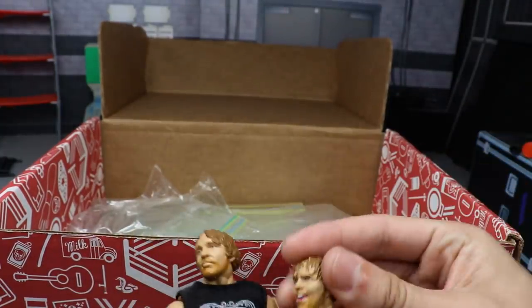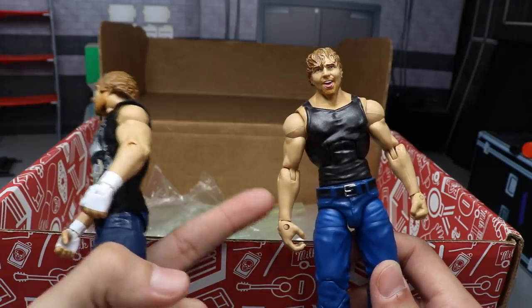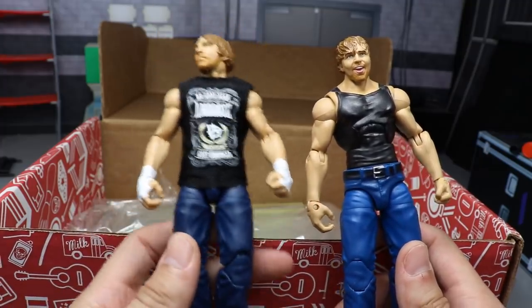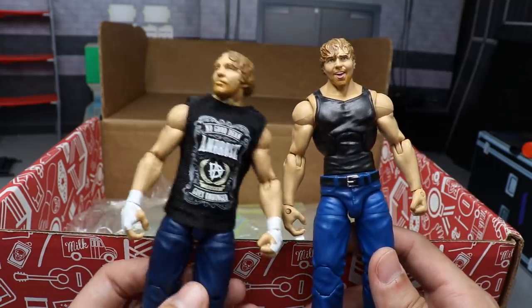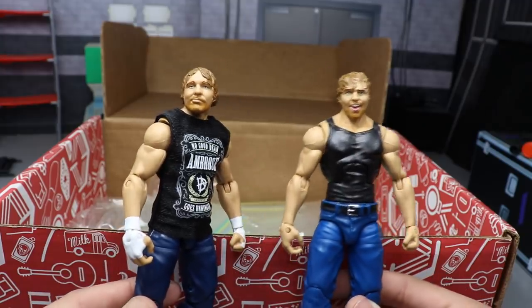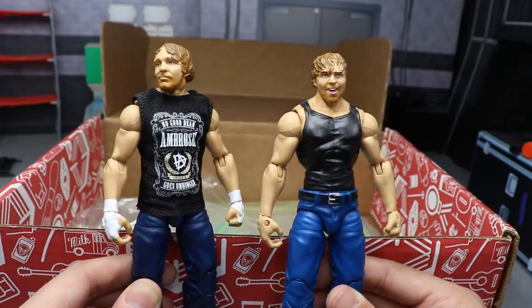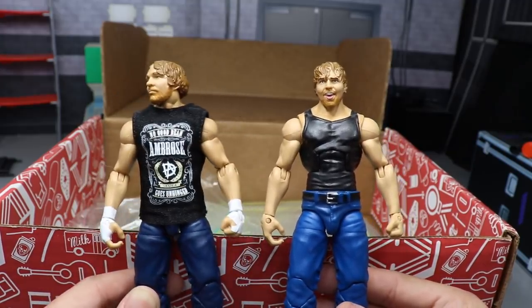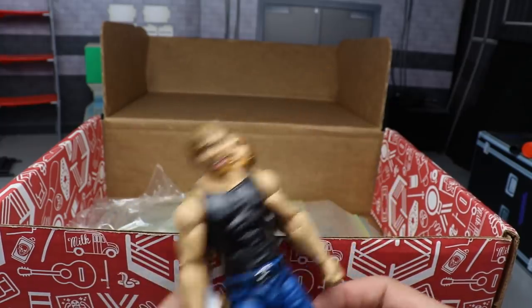The last two Dean Ambrose figures - we have the Toys R Us Network Spotlight, I think it came with the Money in the Bank briefcase and the WWE Championship commemorating his cash-in on Seth Rollins to win the title. Then we have another Elite 58 Dean Ambrose with the t-shirt on instead of the white shirt. I'm just glad to have all these before his figures rise in price - go check eBay right now because I'm sure they're inflating, especially with John Moxley on AEW and TNT in the fall.